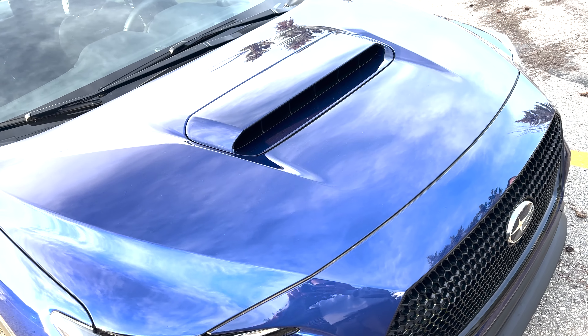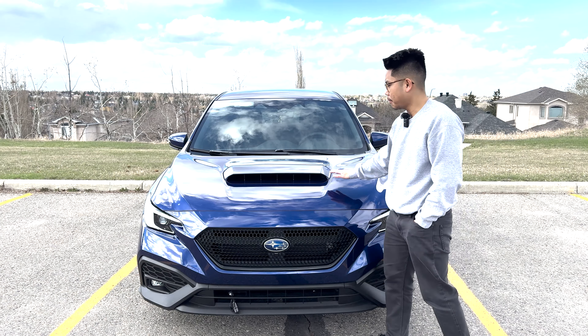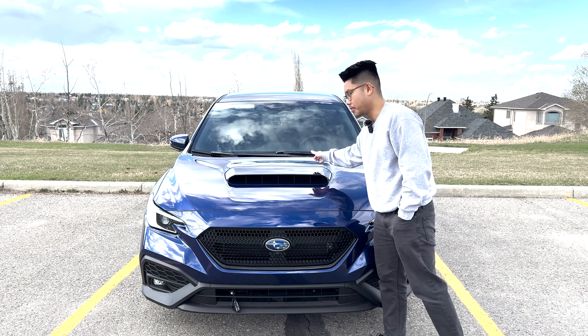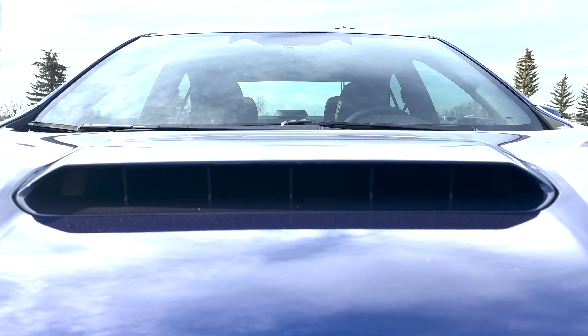From the headlights we see the massive hood scoop. This hood scoop is larger than the VA generation — it may not be as tall but it's definitely wider, so it sucks air right into the intercooler. I do appreciate that Subaru kept this heritage piece of the WRX alive in this generation.